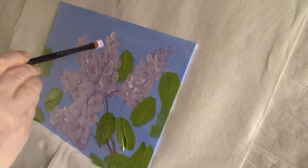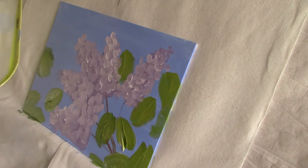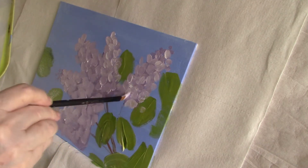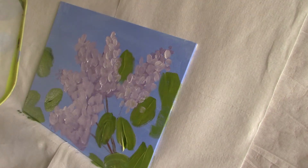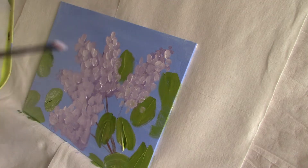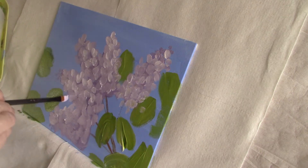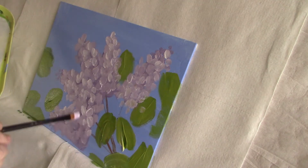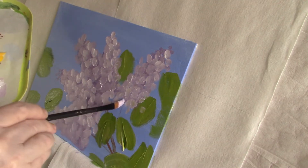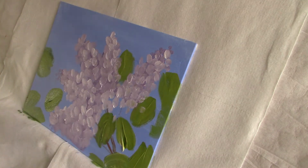I'm using a smaller filbert brush just to dot in a few tinier petals. I feel I have to paint both lilacs and hydrangeas in layers — putting on that first mid-tone, then putting on the petal shapes, and then putting on the little florets over the top of that. It's what gives it that soft, fluffy blossom. It's all the different shades peeking through.